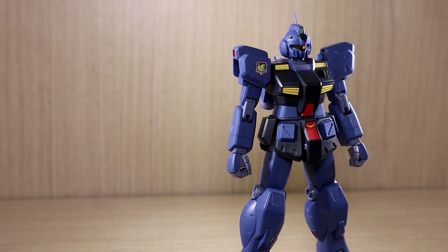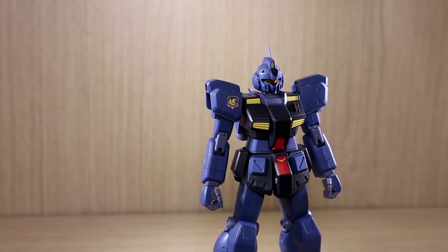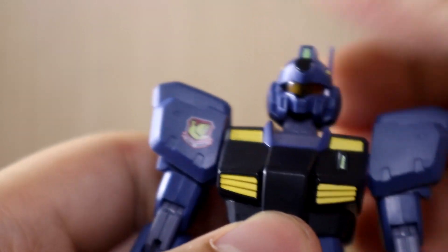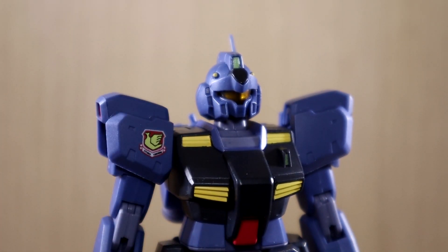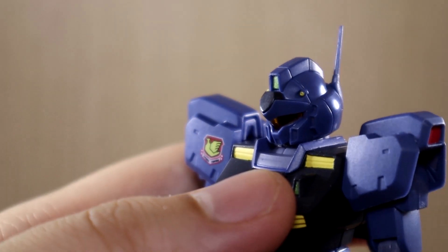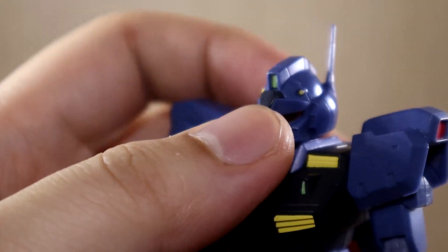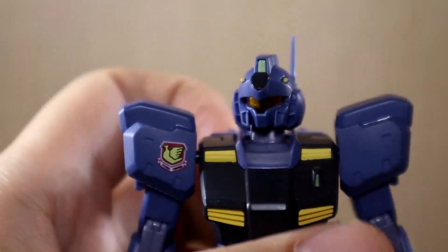Now let's get to the articulation. If you've dealt with Robot Damashi VR anime figures before, you know what to expect. The head — I love the look; it has a Titans-ish vibe. The Jim Quills were mostly used by the Titans to hunt down remaining Zeon units. The head can tilt down and up, and can rotate 360 degrees. The joint is on the stiffer side, which is actually a good thing. Just be careful not to break the antenna.